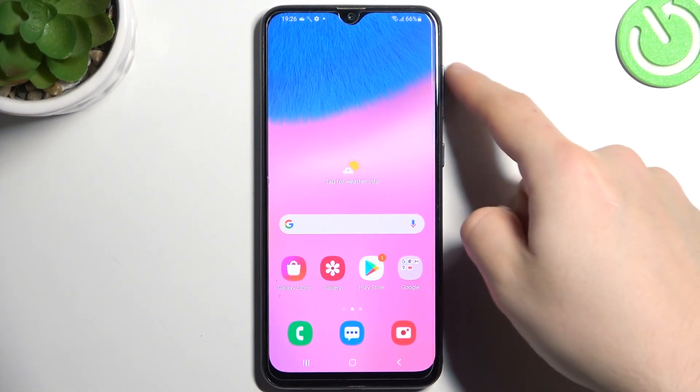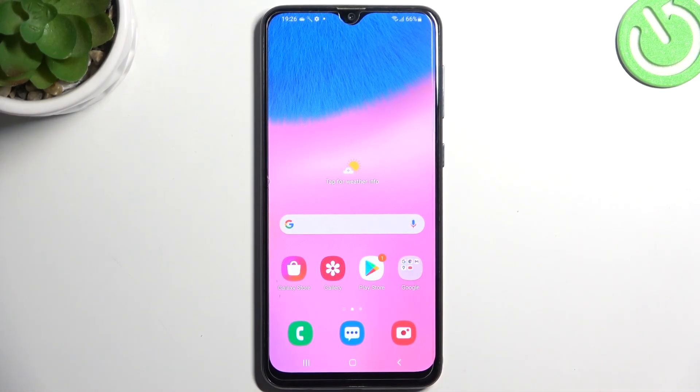Hello guys, today I'm going to show you how you can change the volume button functioning camera in Samsung Galaxy A30s.